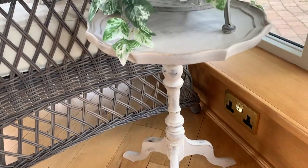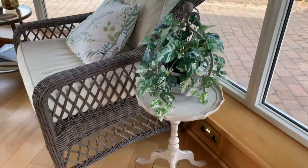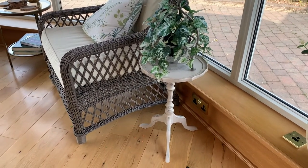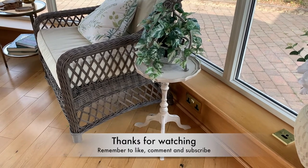I really love this piece, I love the turned legs — it looks really pretty and with the ivy on top it really sets it off. This is a favourite piece of mine, I really enjoyed doing this.